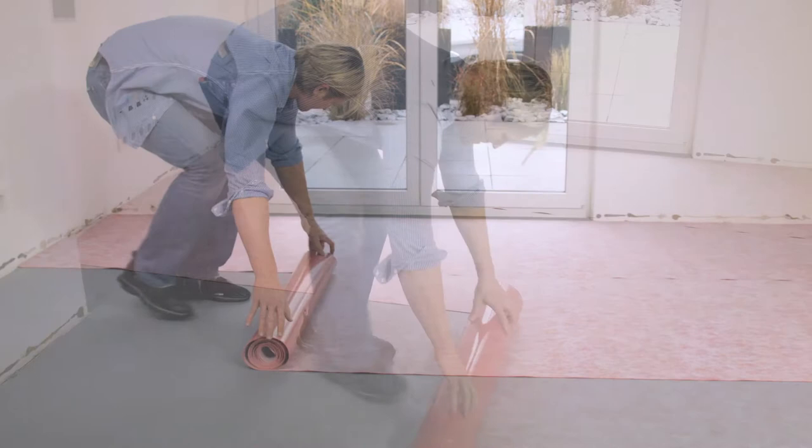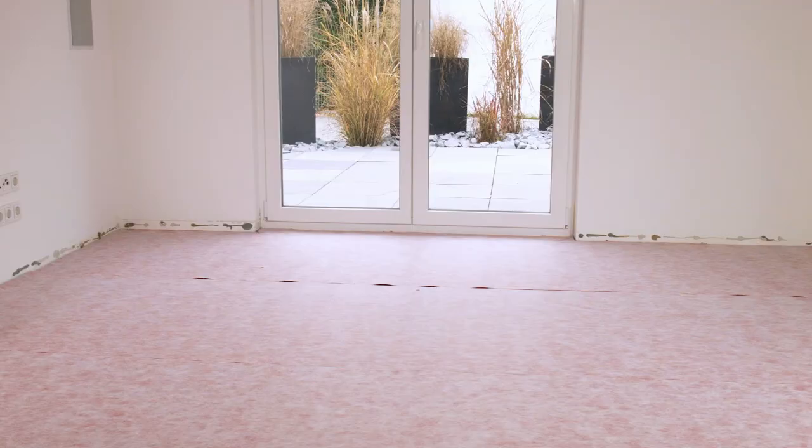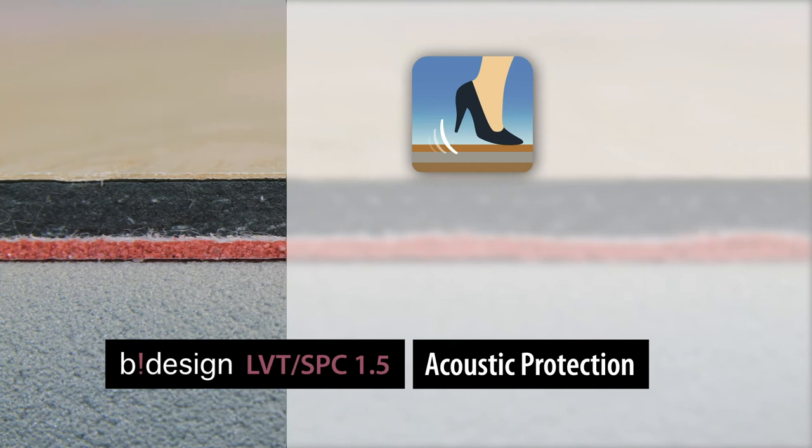You can trim the mat to the required length using a carpet knife. Roll the next B-Design LVT SPC 1.5 mat alongside the already rolled out insulating strip, and install it throughout the whole room in this way. Then lay the floor directly on top at a 90-degree angle to the insulating underlay's ends.